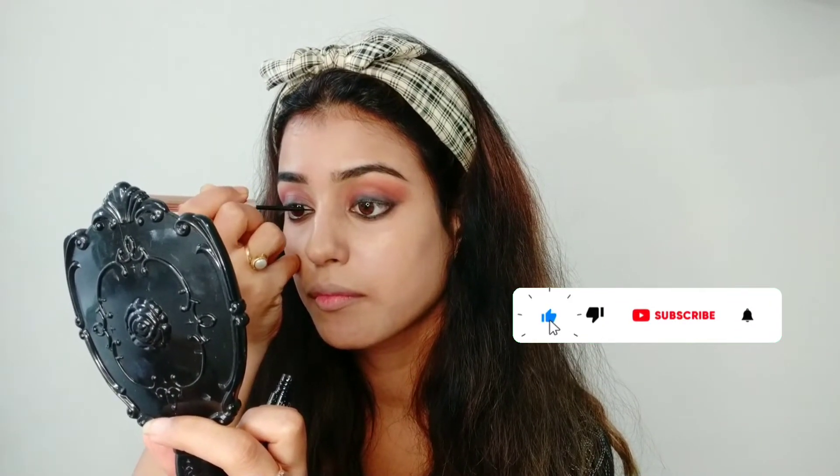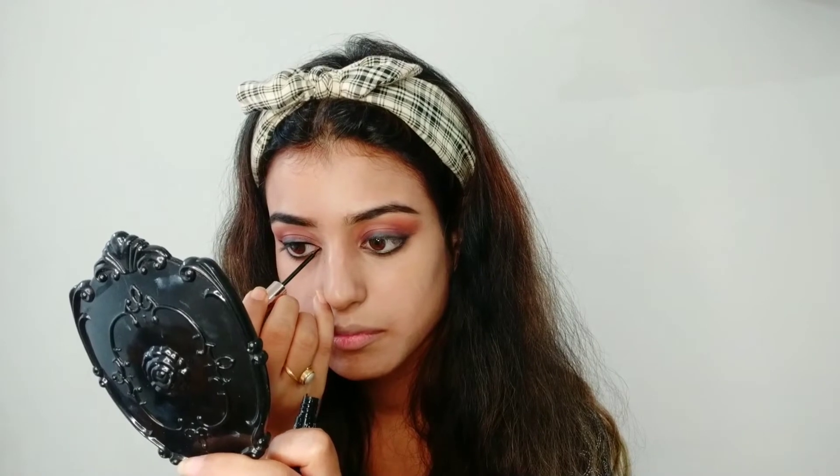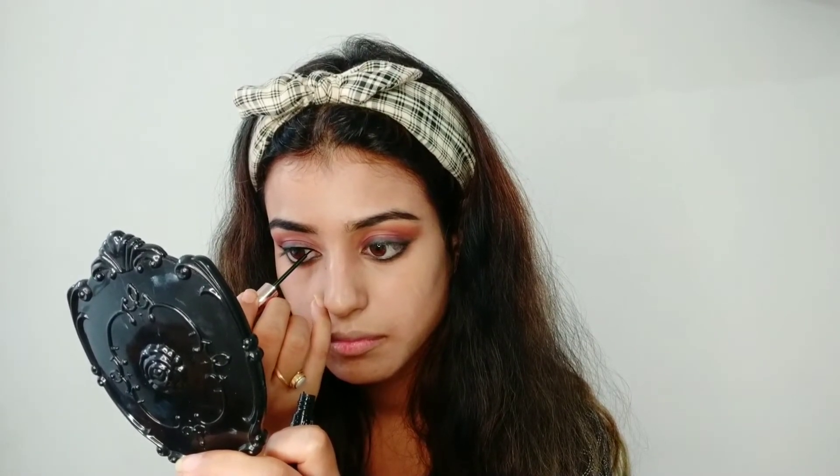Now it's time to apply a wing eyeliner. We have to apply it because we can clearly see in the video that Jacqueline has a cat-eye look, and to achieve that perfect cat-eye look we have to wing our eyeliner.